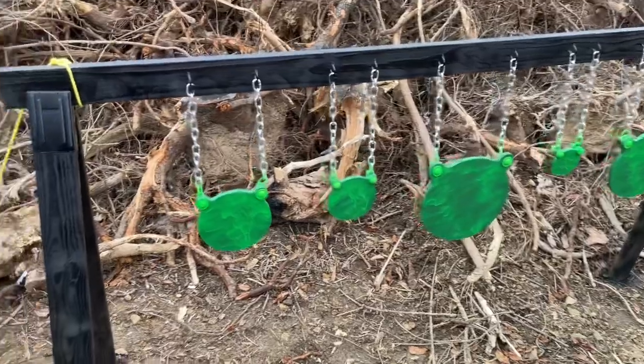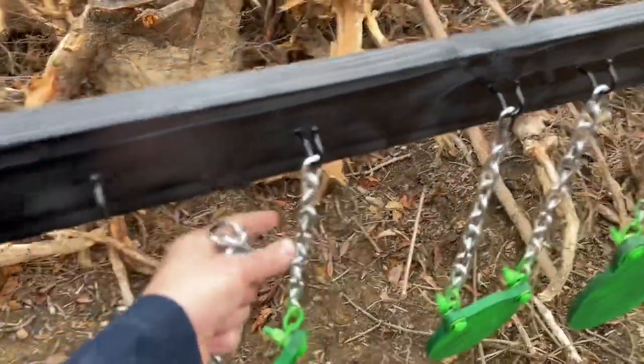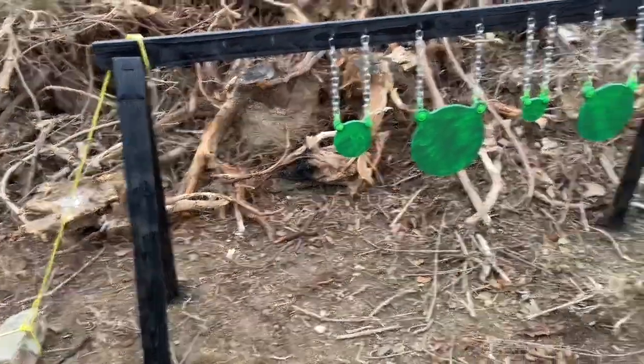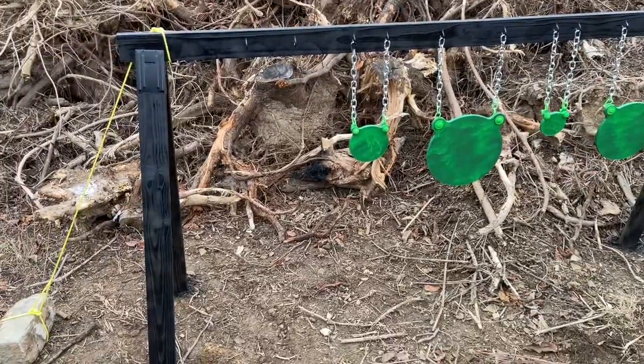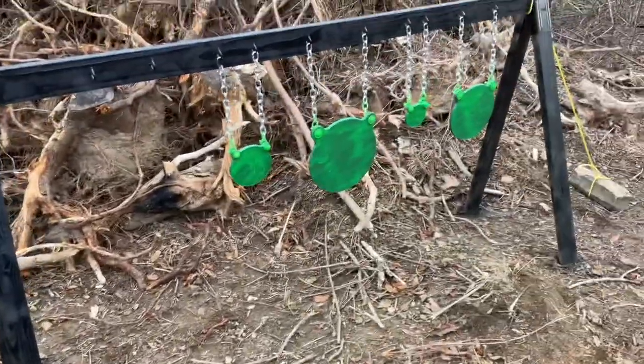Nothing else should really fail. Over time maybe the chains will rust out, but I highly doubt it. What's nice is that when I want to take the targets off or I'm done shooting for the day, I can take them with me and put them in the house. The only thing left out is just the wood structure.